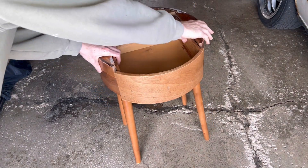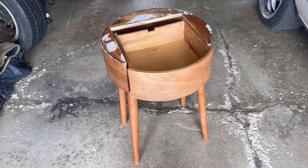Not too long ago, I rescued this abandoned end table from a dumpster. And now we're going to breathe some new life into it. Without further ado, let's take a better look at its condition.